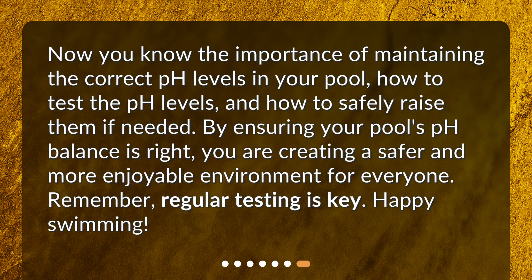Now you know the importance of maintaining the correct pH levels in your pool, how to test the pH levels, and how to safely raise them if needed. By ensuring your pool's pH balance is right, you are creating a safer and more enjoyable environment for everyone. Remember, regular testing is key. Happy swimming!